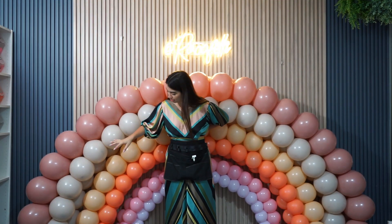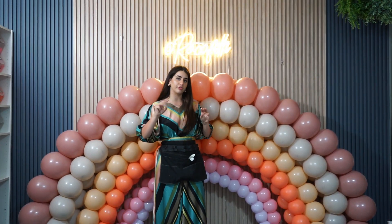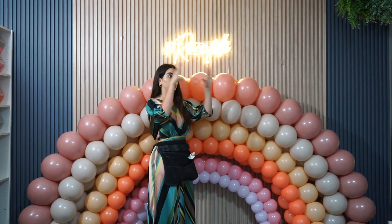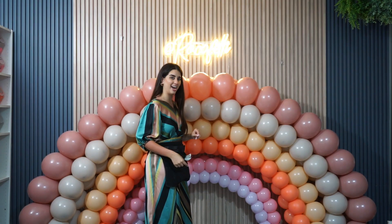Now that we've repeated the same process for each layer, as you can see it's the same technique but in different sizes. We have this rainbow in three different parts right now. In order to transport it to where the party is gonna happen, I'm just gonna go ahead and put it in the car and we're gonna assemble it together and keep going at the house.